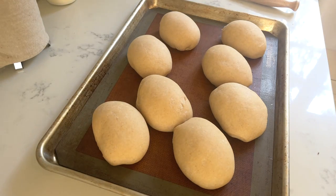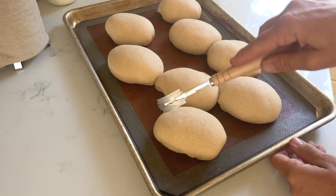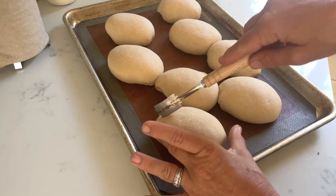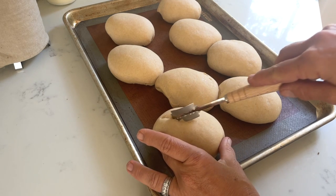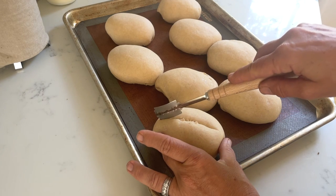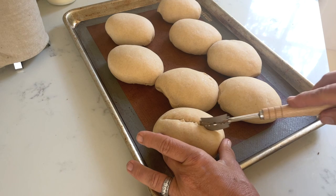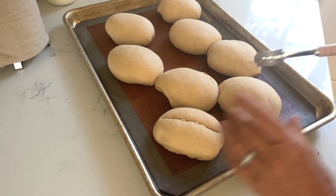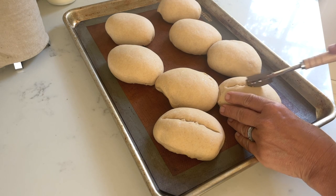Let's see what the bread rolls are doing — they've risen very nicely, see how much they have expanded. It's okay if they're touching because oftentimes in bakeries you will see that they've been baked pretty close to each other. Then using a lame I'm scoring them on top and I'm going slow.